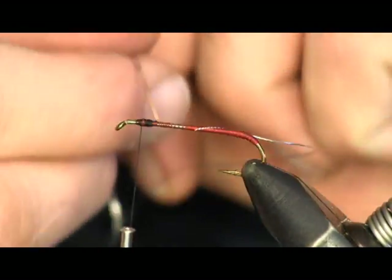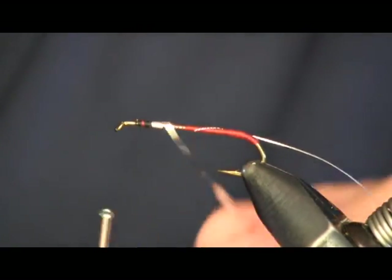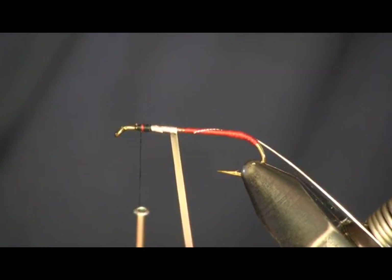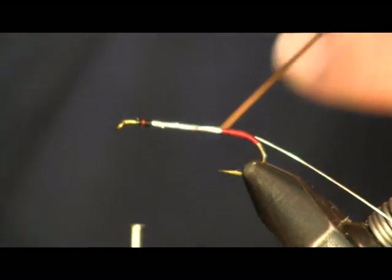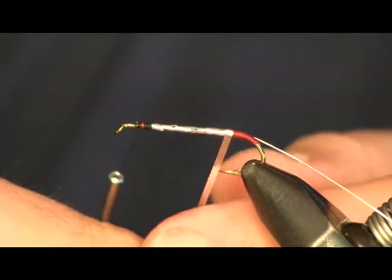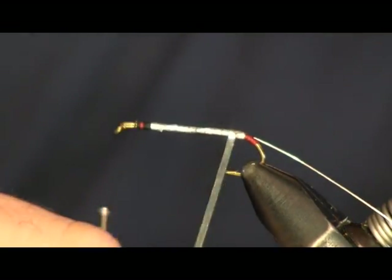Now I'm going to make a silver body. I'm just going to wrap the silver back to the back, and then wrap it forward, stopping back where I ended my tinsel earlier so I leave that little red tail back there. The reason I'm doubling it over is it helps smooth it out, and it doesn't always cover everything — sometimes you'll have a little gap — so it's just easier to make sure you hit everything. Just stopping at the back and heading back forward with it.